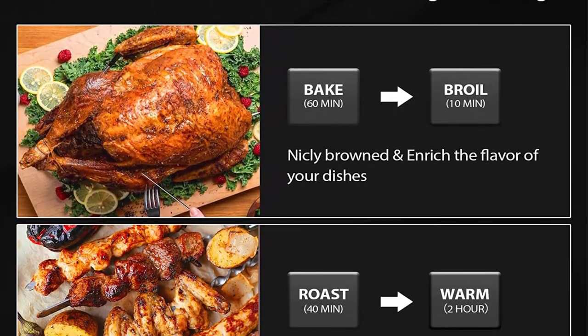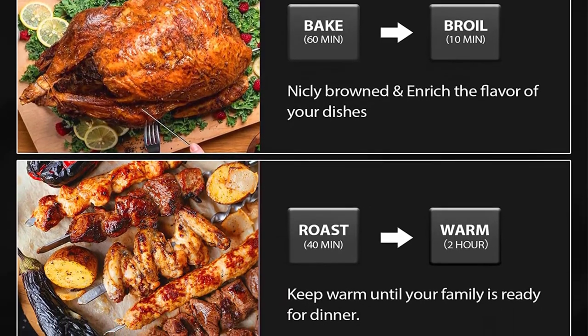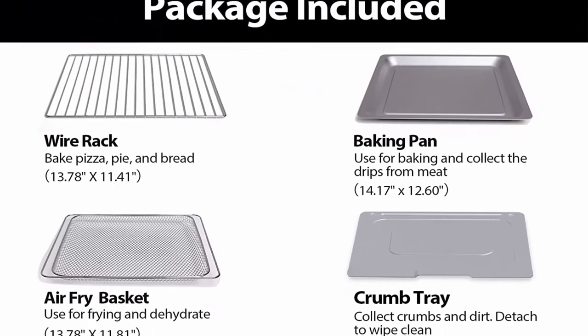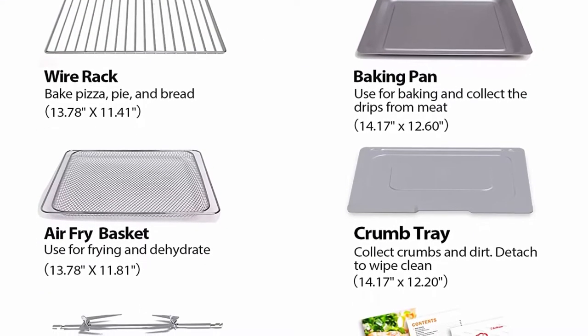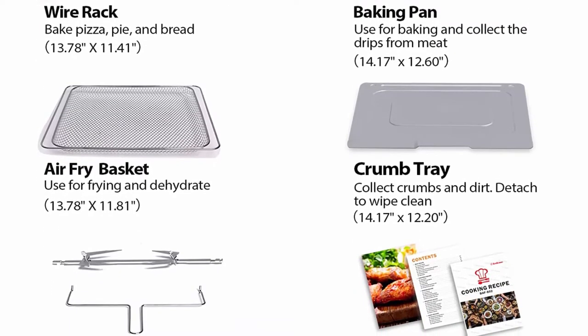One machine to fulfill: Air Fry, Bake, Roast, Broil, Toast, Dehydrate, Rotisserie, Defrost, Warm, Proof, and more. The innovative Dual Cook function enables you to combine any two functions in a preset to make complex recipes effortless and enrich dish flavor.